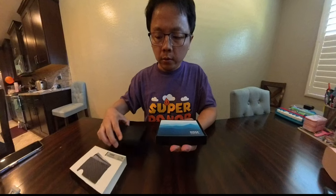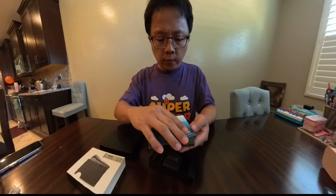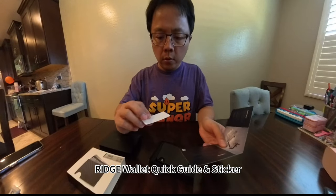Rich Wallace Quick Guide. Rich Wallace Quick Guide Unsticker.